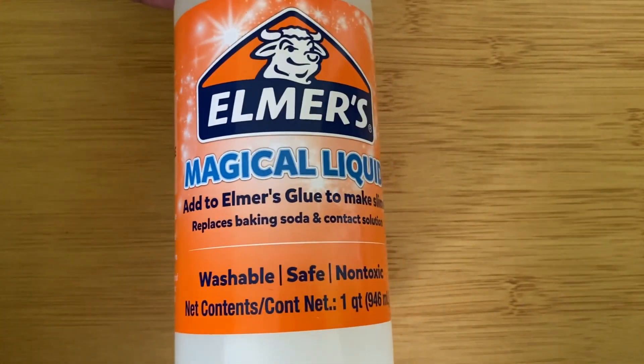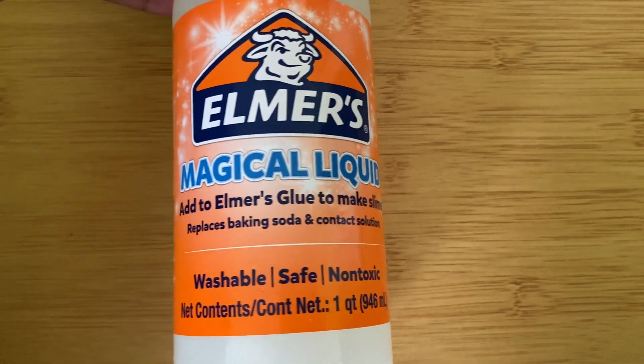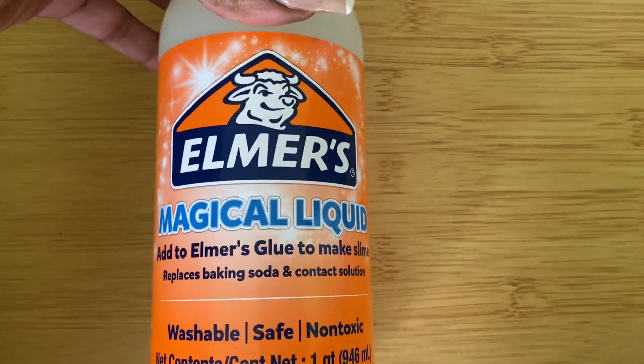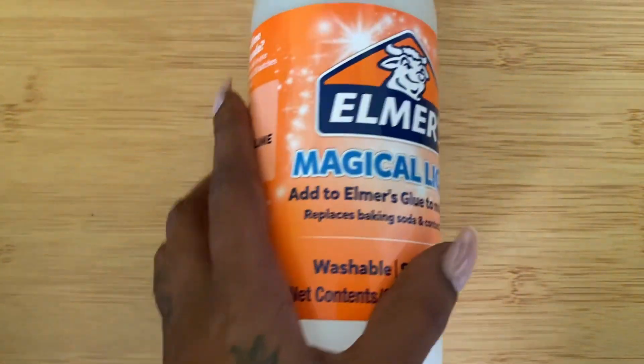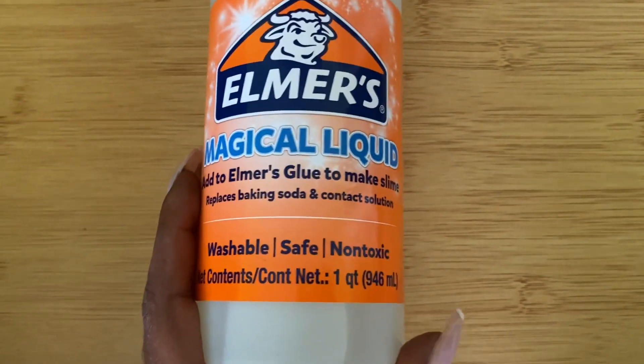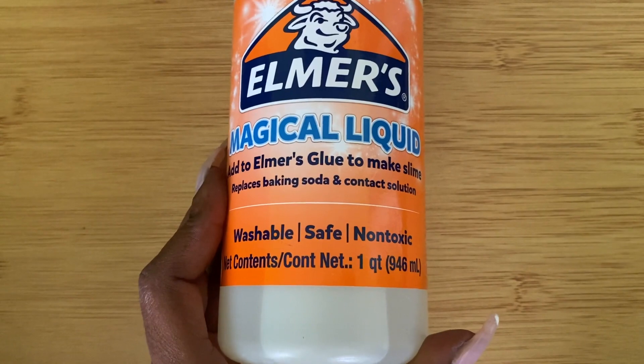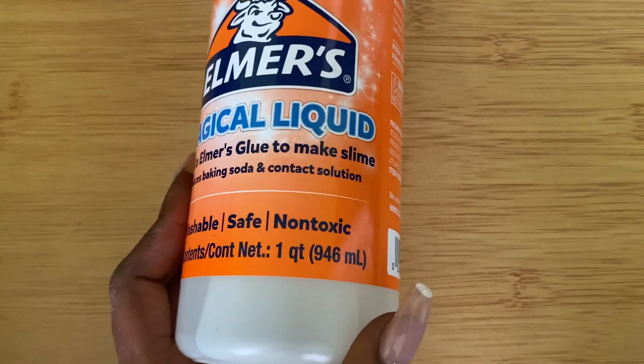This is Elmer's Magical Liquid, which is basically the base to create slime. I actually had a slime party — an arts and crafts party for my daughter on her sixth birthday — and they love this stuff. It works out perfectly.